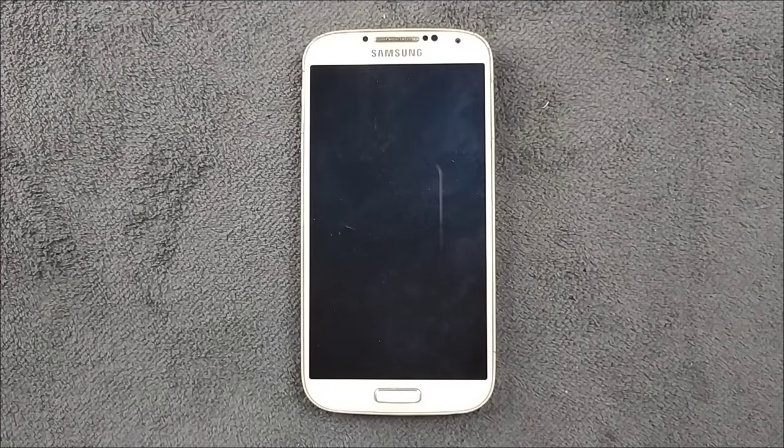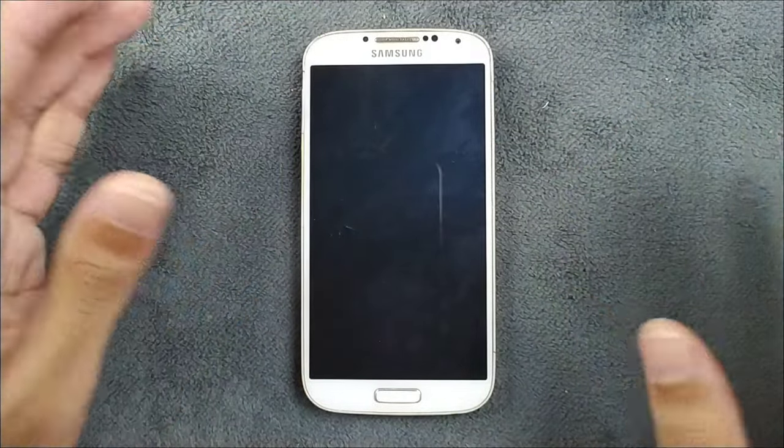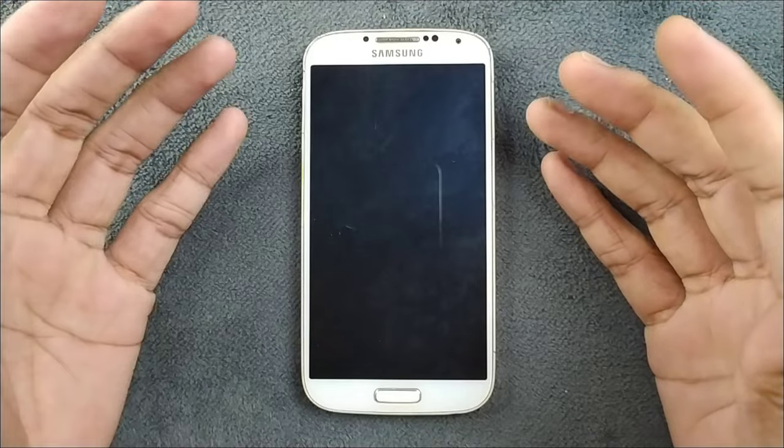Hey everyone, welcome back to the channel. In my previous Samsung Galaxy S4 review video I mentioned I'd be doing a tutorial on flashing custom ROMs, and today is the day.